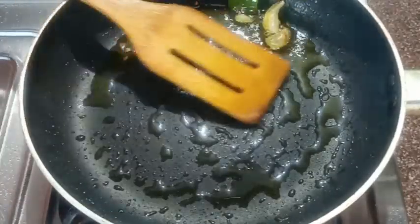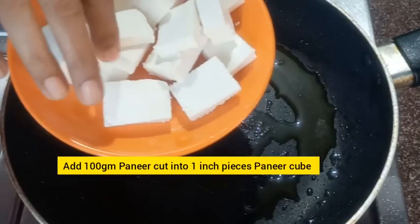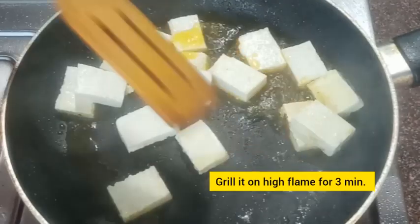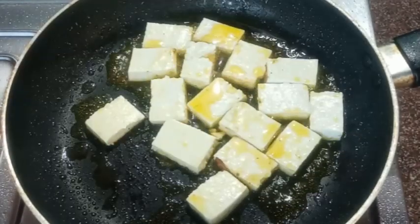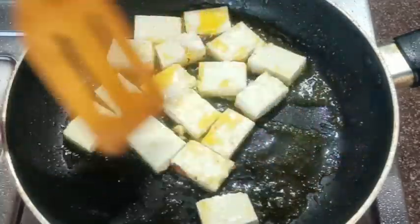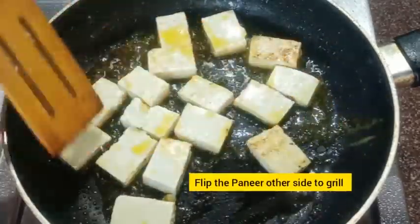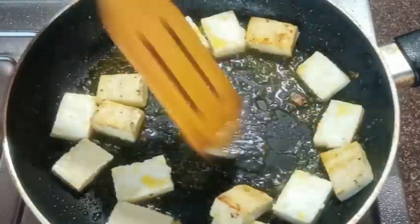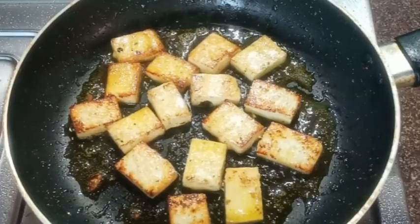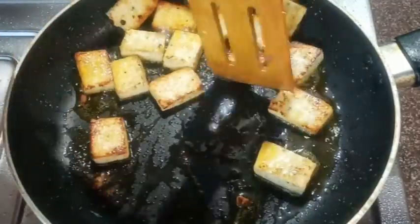Using the same pan, heat another half tablespoon of oil. Add 100 grams of paneer cut into one-inch cubes. Cook on high flame, tossing and grilling the paneer from all sides for three minutes. Flip the paneer to fry the other side too. Now the cottage cheese is fried, so take it out and set aside.